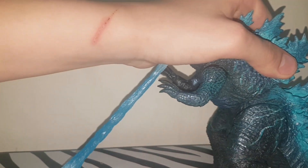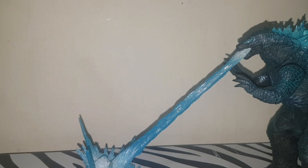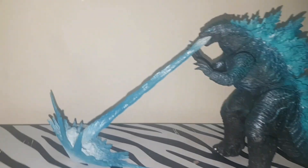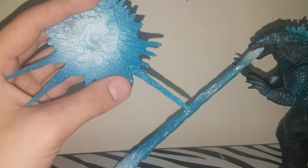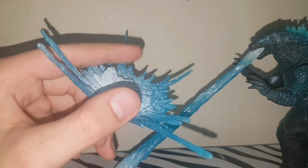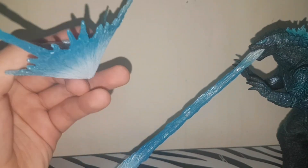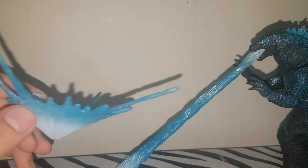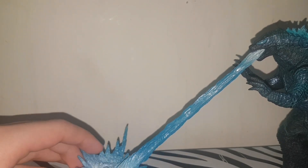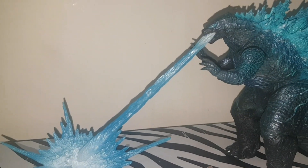For the beam display, you just pick it in the mouth, bend it down, and it comes with a little impact base. It looks pretty good — the impact base kind of looks like water or a shockwave impact line. The beam itself is kind of weak, but if you pair it with another Godzilla like the GMK beam, it could work really well.